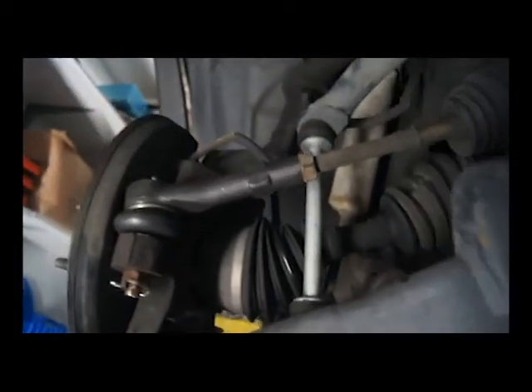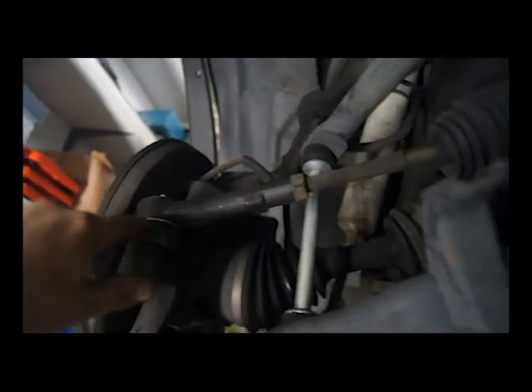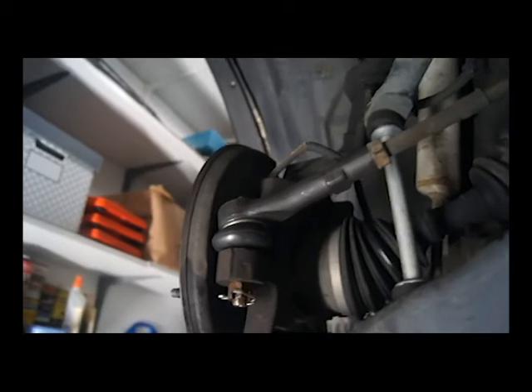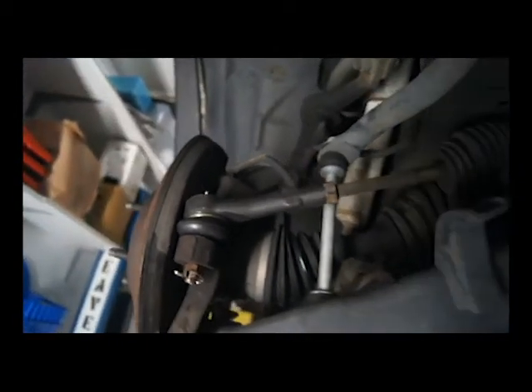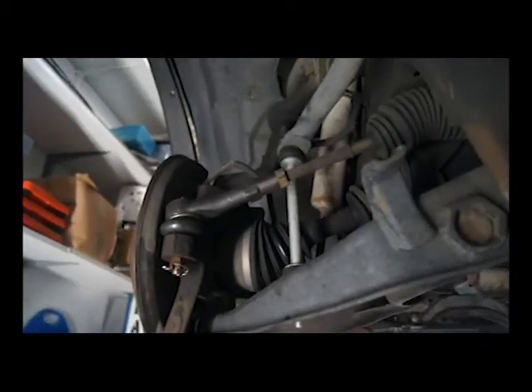I spun this on, it lines up, and watch how much this turns — it's like a third of a turn. That's about what we did, so it should be pretty damn close. Also, this has lots of grease in it, so we're good to go. We're going to tighten this guy up, put my tire back on, torque my wheels, and take her for a test drive.